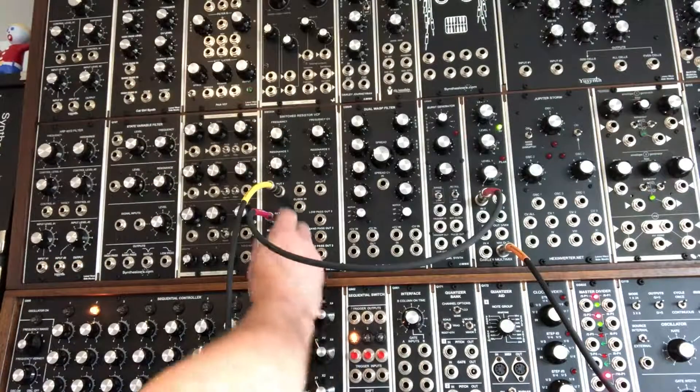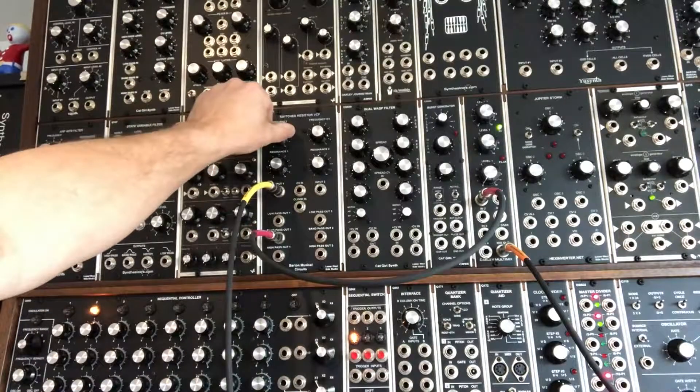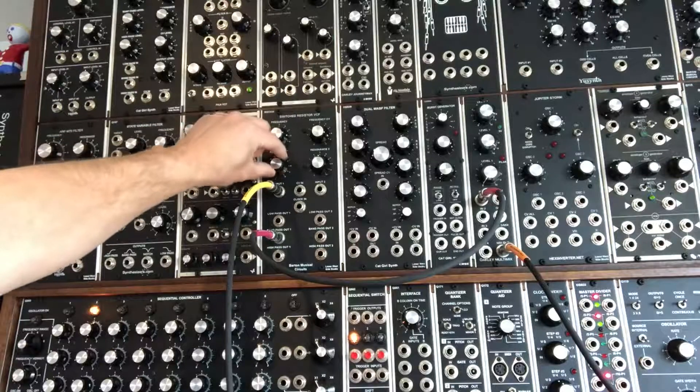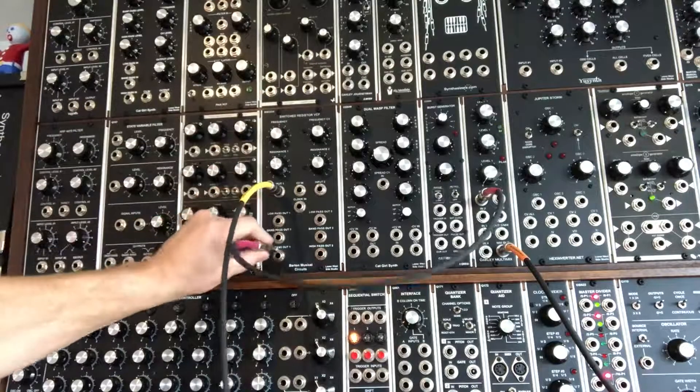It's got a really kind of edgy sort of sound to it. Now I'm going to go to band-pass out, turn the resonance up about midway, and then the high-pass.